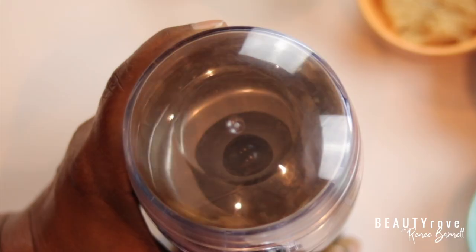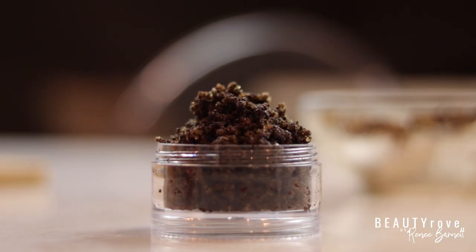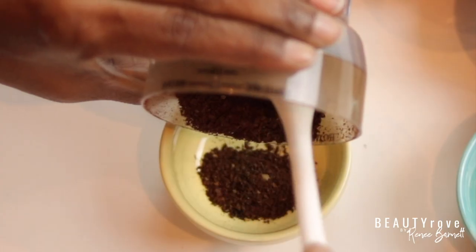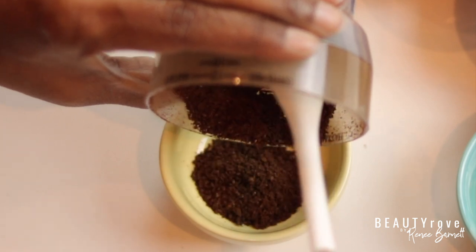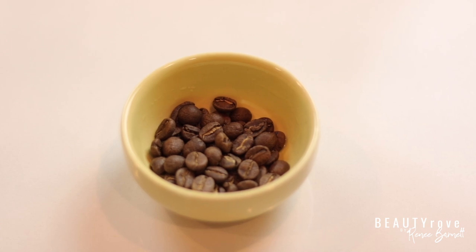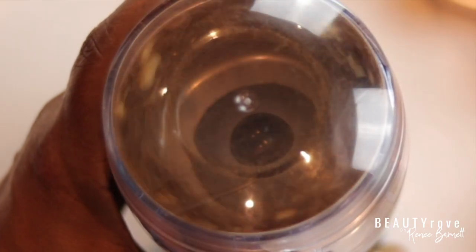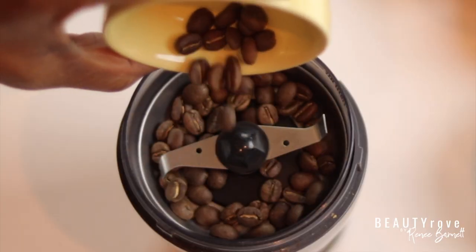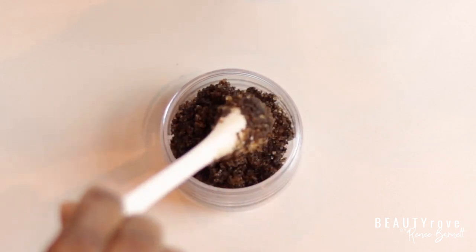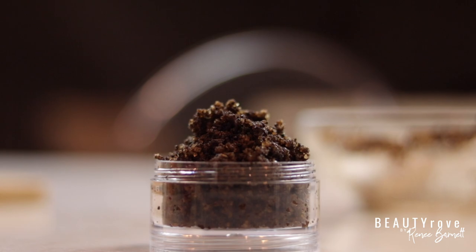Hey guys, welcome back to my channel. So in today's video, I'm showing you how to make an exfoliating vanilla bean coffee face and body sugar scrub. This scrub is perfect for getting rid of tired, dry skin and revealing youthful, glowing, baby soft skin. This coffee scrub is beginner friendly and super easy to make with only five ingredients. Want to see exactly how I make my vanilla bean coffee face and body sugar scrub? Keep watching!